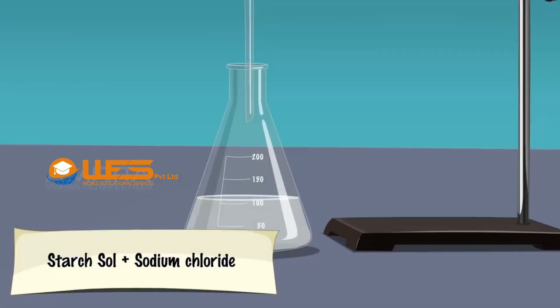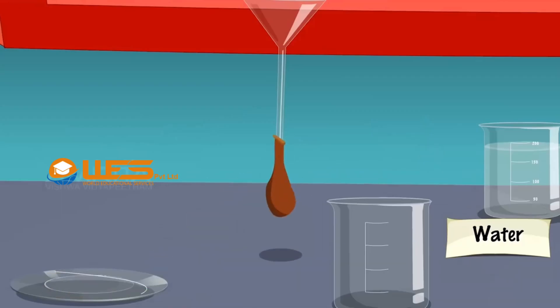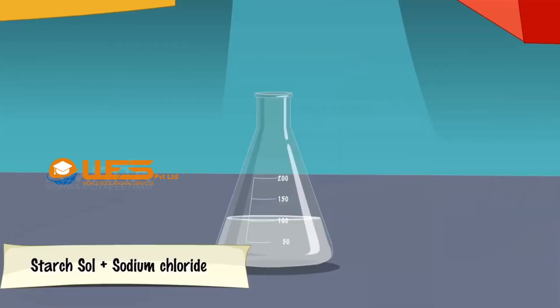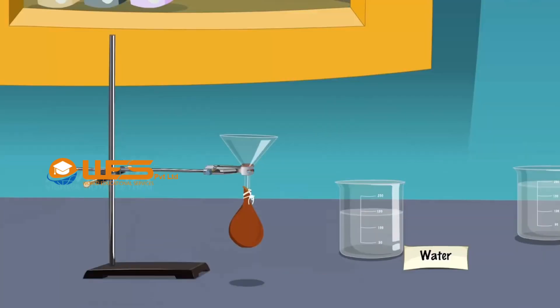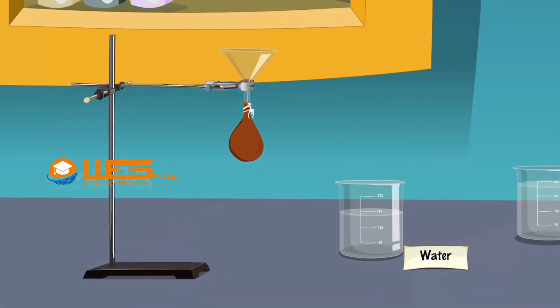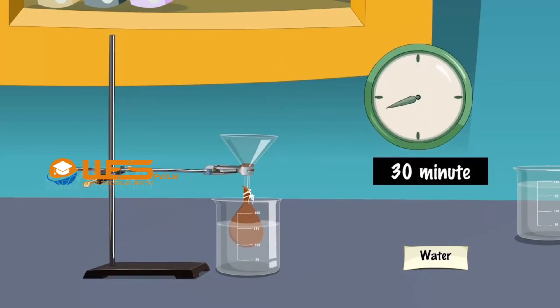Take the starch sol containing sodium chloride in a conical flask. Take a funnel and fix a parchment membrane to the stem of the funnel. Tie the membrane to the stem of the funnel using a thread. Pour the starch sol containing sodium chloride into the funnel until two-thirds of the parchment bag is full. Dip the parchment bag into distilled water taken in a beaker and fix the funnel in position by means of the clamp. Allow this to stand for about half an hour.